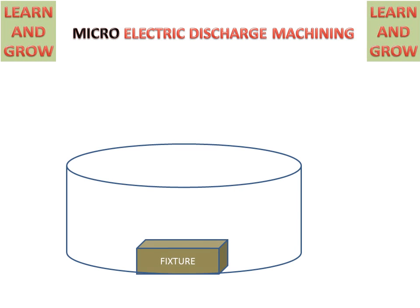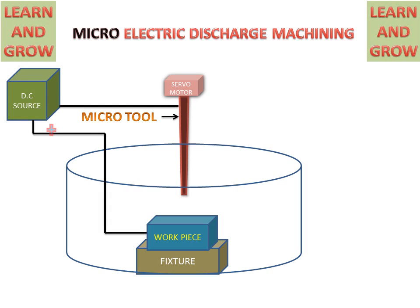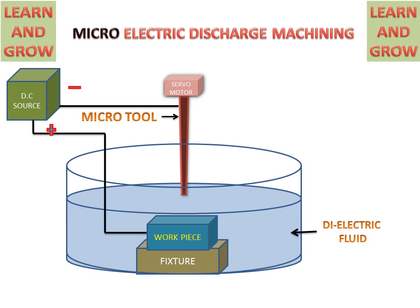We will discuss all the parts of Micro Electric Discharge Machining. We have a container in which a fixture and workpiece is placed, a micro tool with a servo motor which maintains the gap between tool and workpiece, and a DC source which is connected to the tool and workpiece with negative and positive potential. The container is filled with the dielectric fluid.